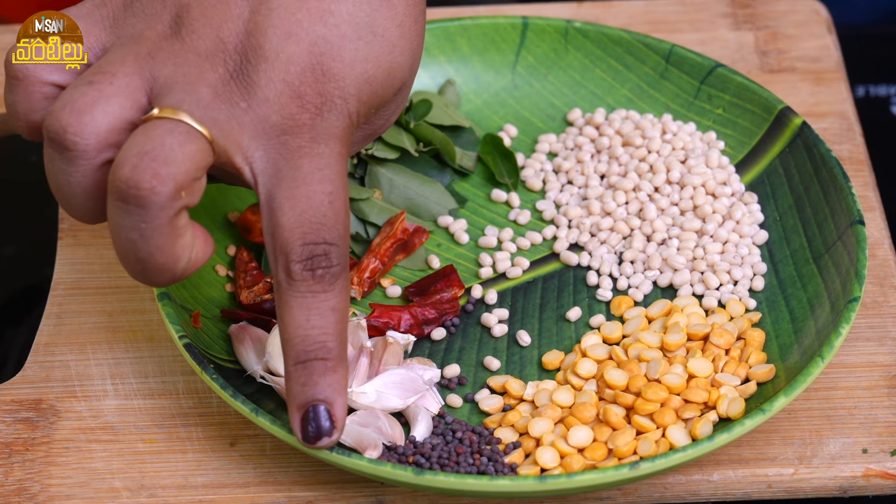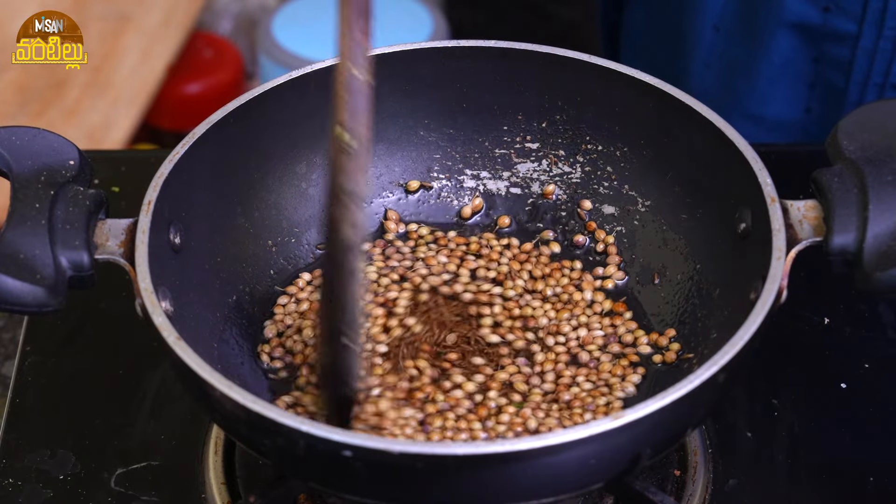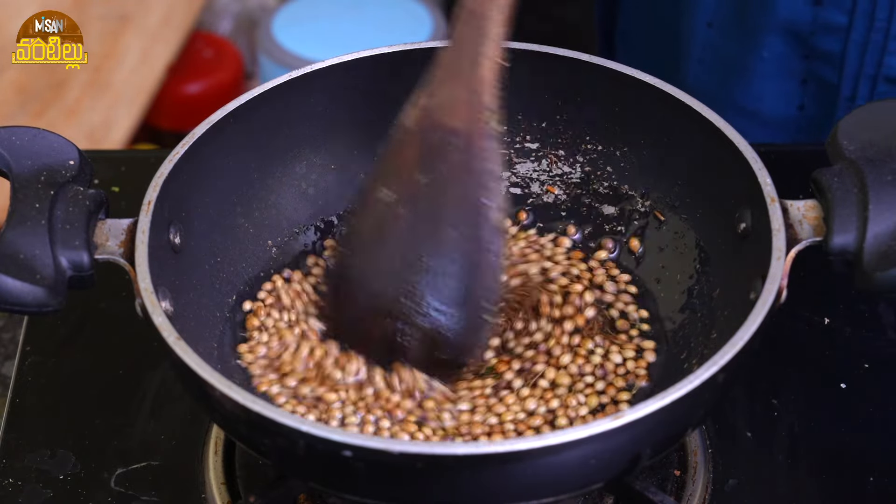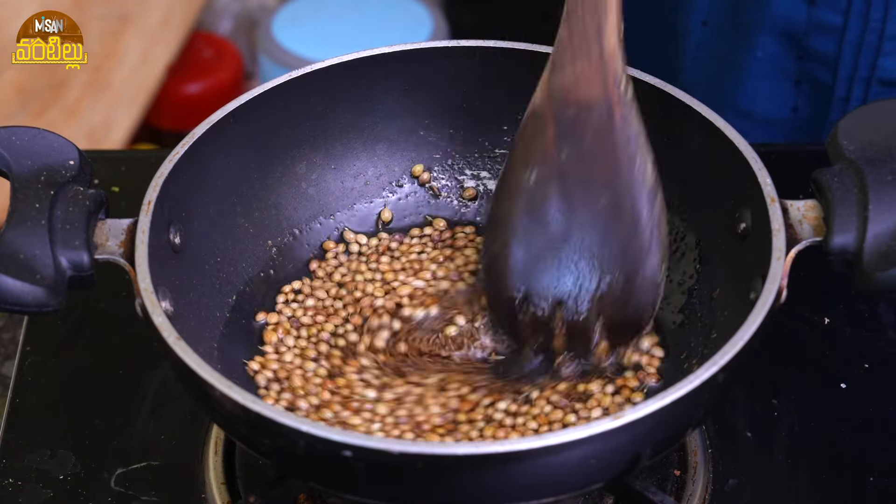Add 1 teaspoon of oregano and 2 teaspoons of oil in the middle. Add 1 spoon of salt and mix it in.